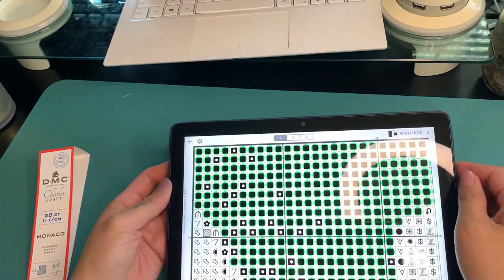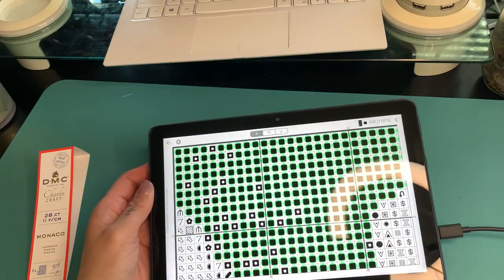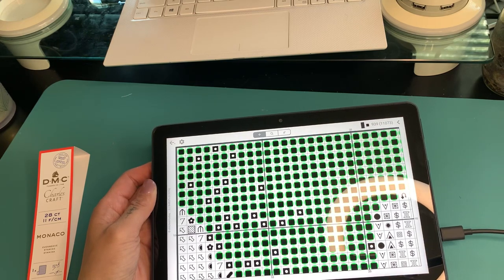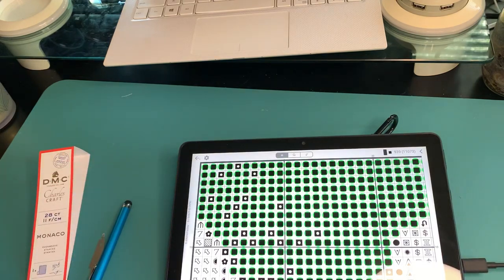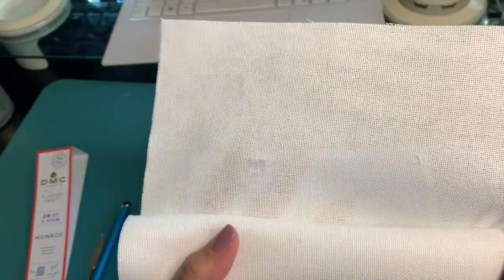So I'm going to have my tablet here. Let me see if I can prop it up with something just so I can see it so it's not flat when I'm trying. Okay, there's my tablet and I'm also going to be trying to stitch in hand. So let me get started with the first color.